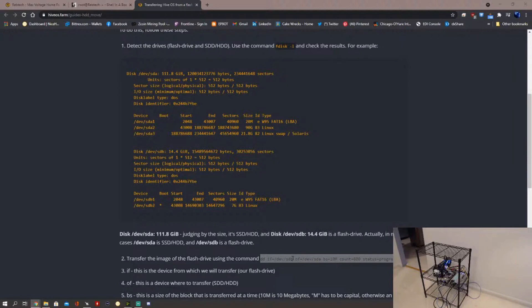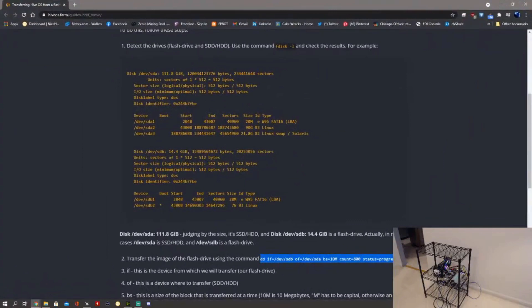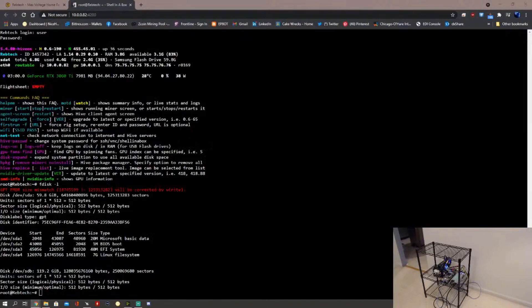Just doing one last double check. In most cases sda will be the SSD hard drive and sdb is the flash drive — that's what this example shows. Mine is the reverse: sda is the flash drive, not sdb.